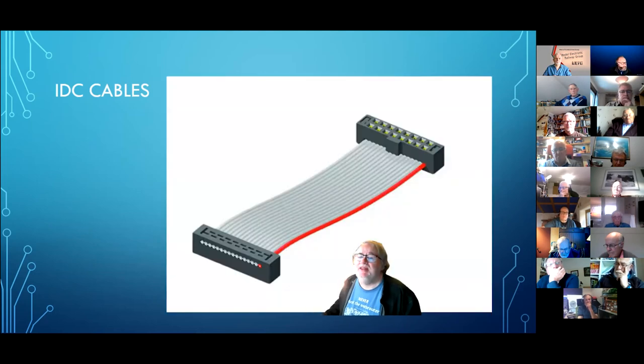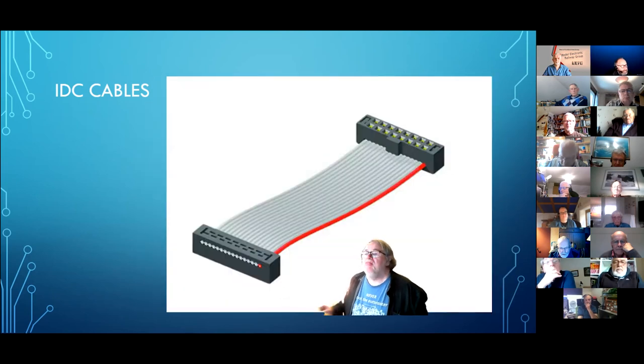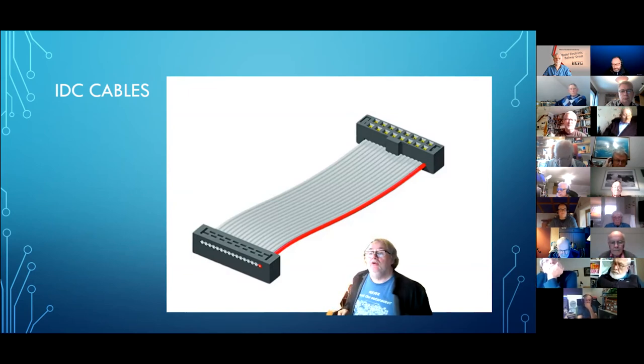IDC cables — insulation displacement cables. You have seen them: usually two rows of terminals and a flat cable. These go along with twin row pin headers — if you've got a twin row of pin headers it'll take one of these connectors. It's a cheap way of connecting 16 things at once, making a board you just unplug so the whole board comes away in one, with power and signals all connected at one point at the edge. Really, really useful for that.